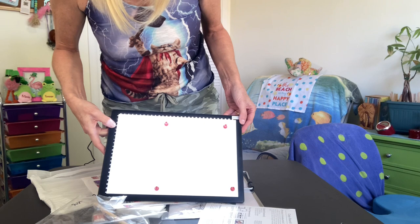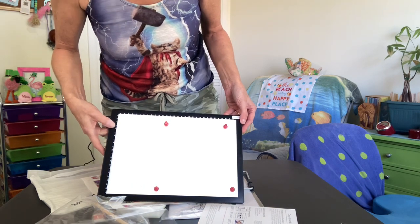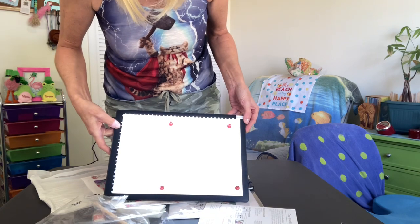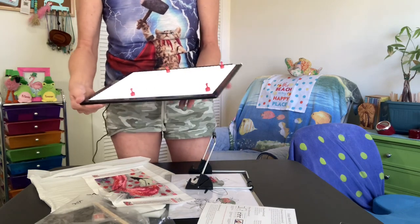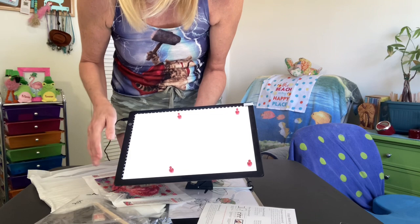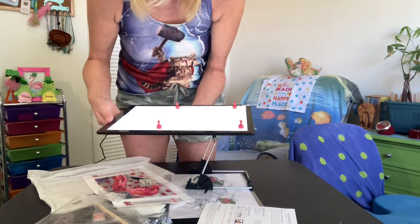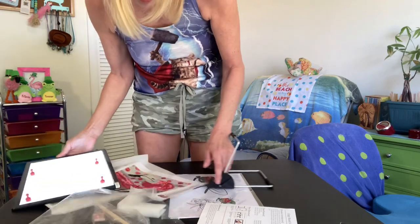If you hold the button down it does dim and brighten, so that is really nice. I like that. It's nice and light - you could put this one if you were working in the other room and just want to have it in your lap. It's very nice and light, I really like that a lot.